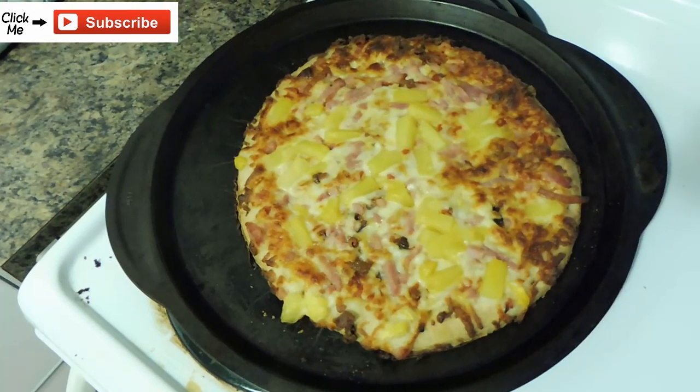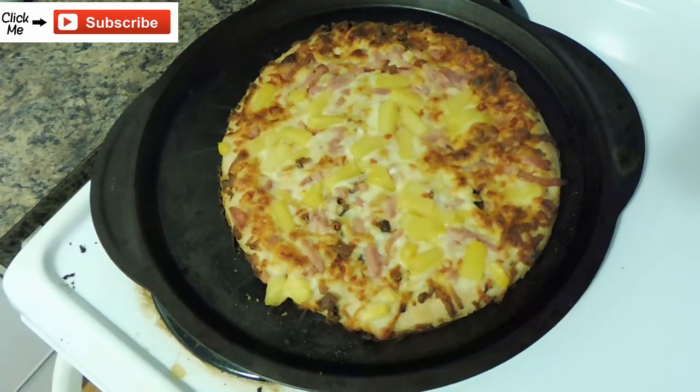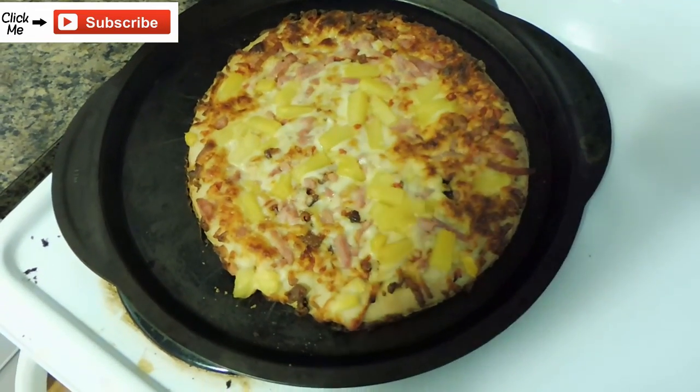I hope that you enjoyed this video and that this helped you figure out how to save time when you're making frozen pizzas. And don't forget to subscribe.